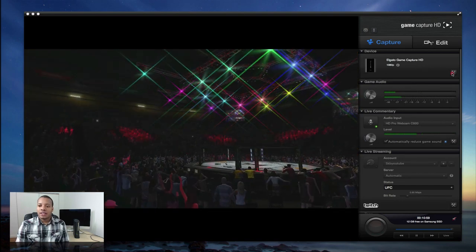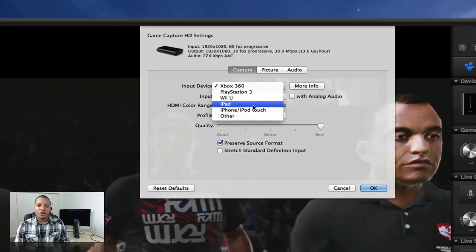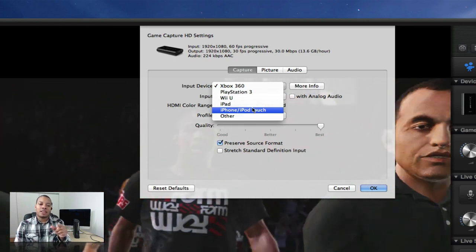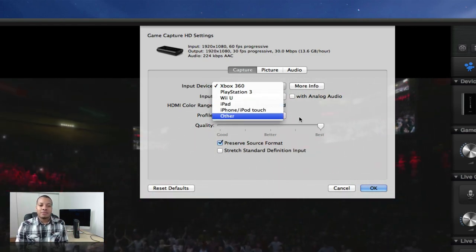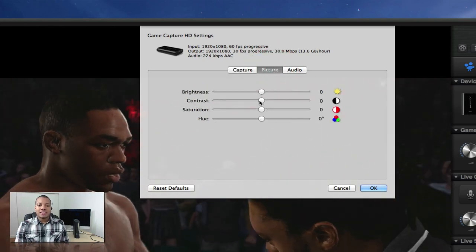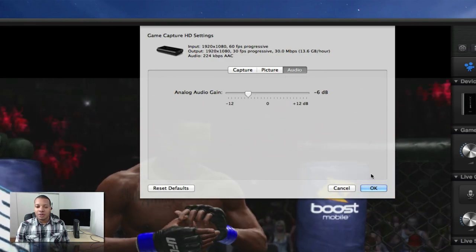Right here at the top, you hit this little settings button and you can adjust the settings. They have different presets for the PlayStation 3, Wii U, iPad, and iPhone — I will show you that in another video. You can hook this thing up to an iPad or something like that and record video off of it. And then if you hit this picture mode, you can adjust the brightness, the contrast, the saturation, and the hue. You can also go to this audio tab and adjust the settings a little bit with the audio.